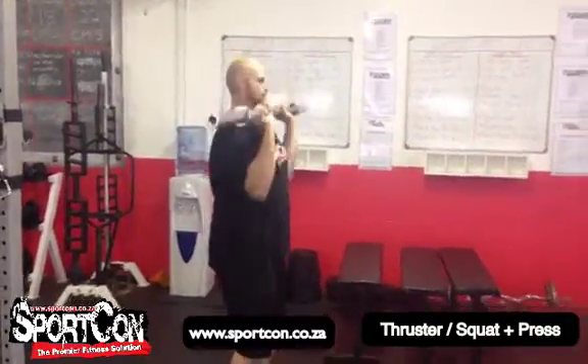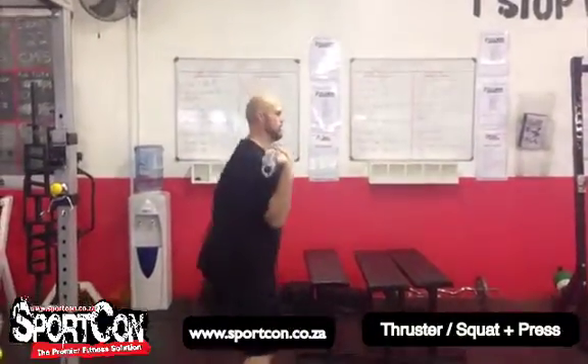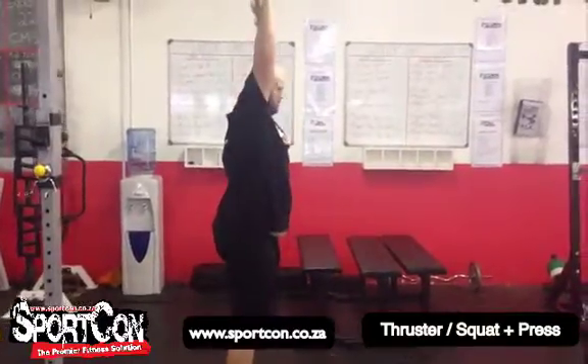And then you push up. So you want to squat down and push up. Put it down, push up. Perfect.